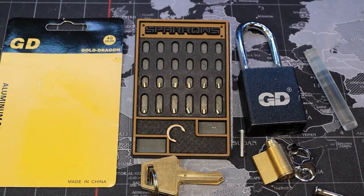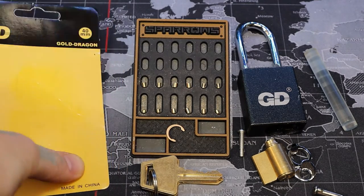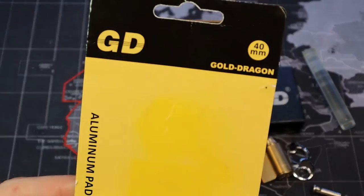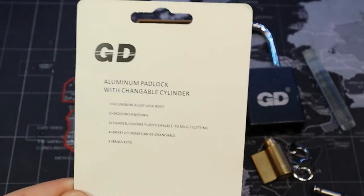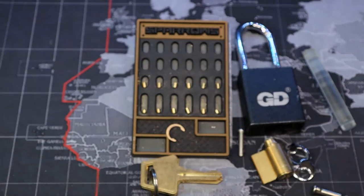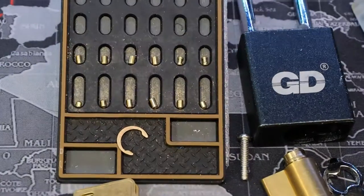All right, finally back home from a very long road trip after DEF CON, and got this GD padlock gutted. GD actually stands for Gold Dragon. I save a lot of the boxes and cards so I get the locks documented. Not a whole lot to it — just stands for Gold Dragon. Sort of an American lock, Chinese padlock, but here we are.